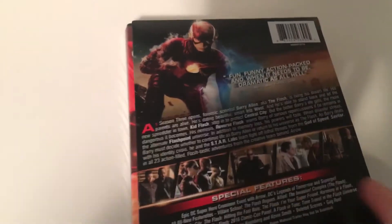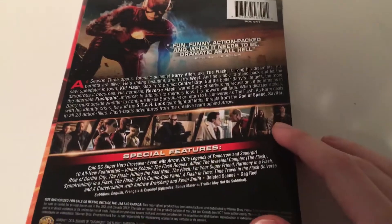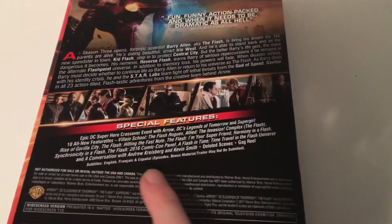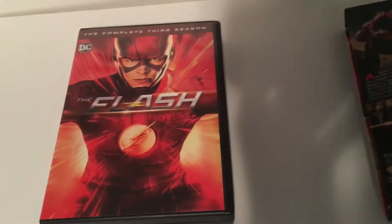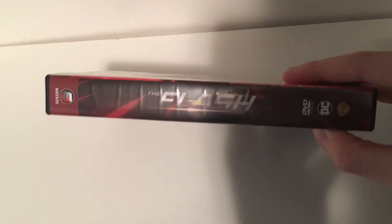Got the side there — Season 3, got Barry there, description, some stills, special features — a lot of special features, all that jazz. Same cover here. Sorry this video is late — I got this during Black Friday.